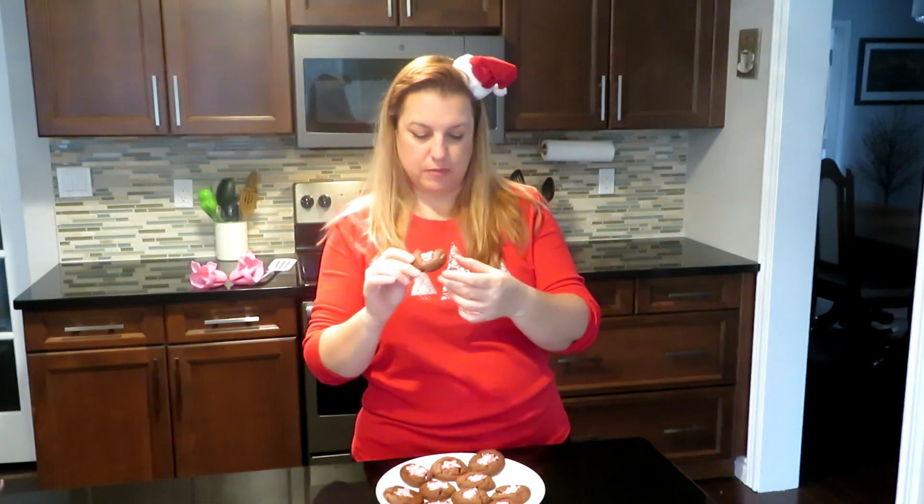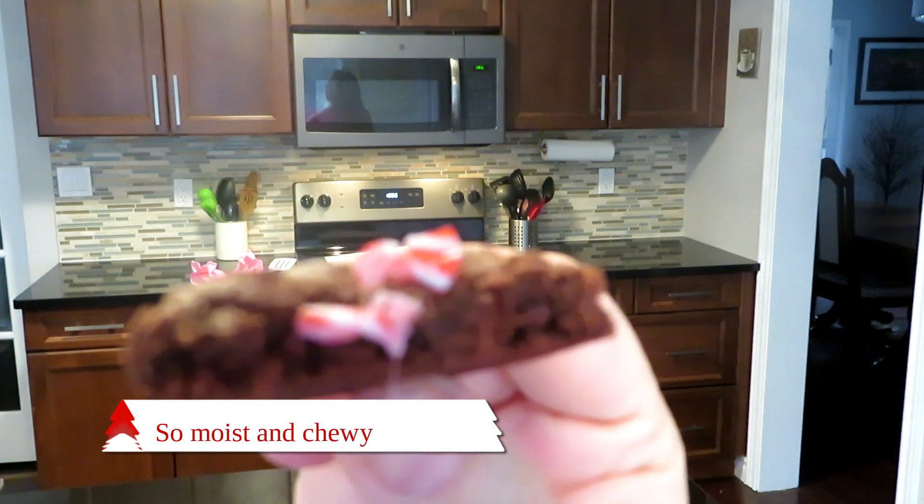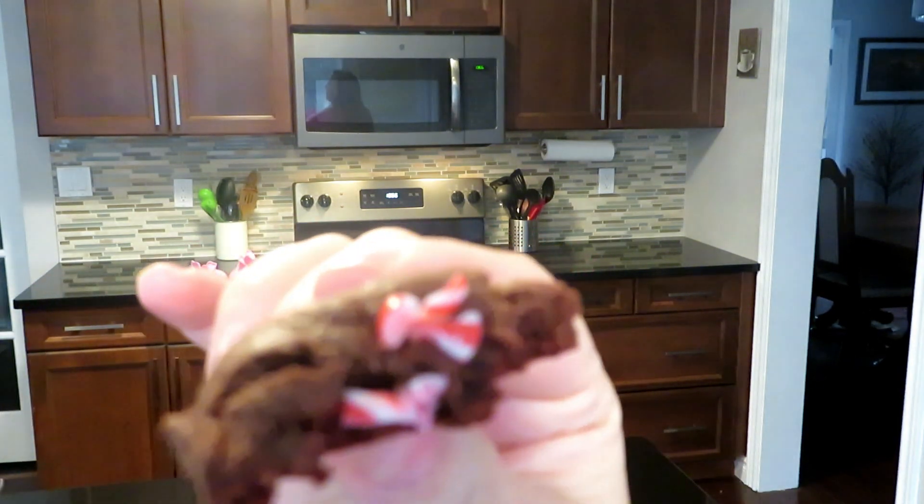They're so chocolatey and so good! This was the easiest cookie recipe ever — barely any dishes. So easy and so delicious. Sorry, I had to take another bite — they're so good!